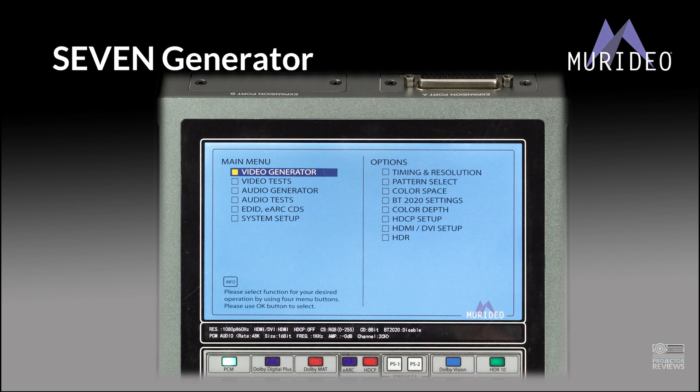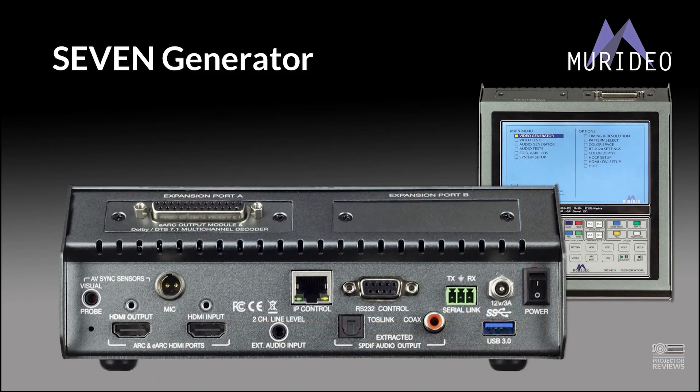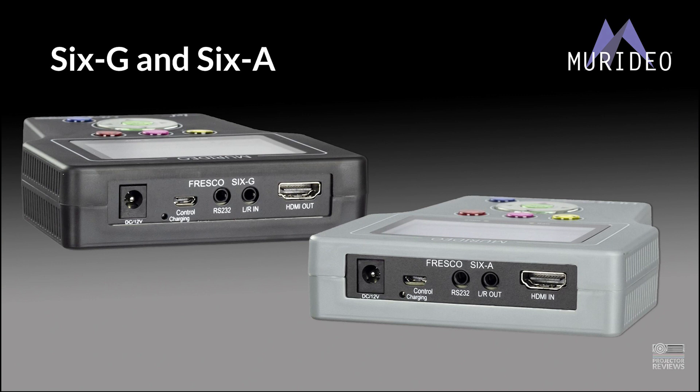Is it overkill for some people? Possibly. But for me, the fact that I can use it for my job dealing with receivers and soundbars, my job dealing with projectors and displays, plus calibration and picture quality evaluation — it's a godsend. And there may or may not be a matching 7A analyzer coming pretty soon. A 7A to go with my 7G — another match made in heaven.